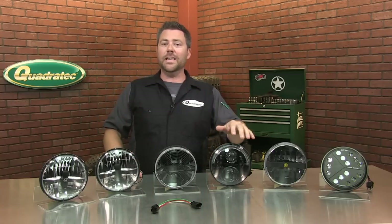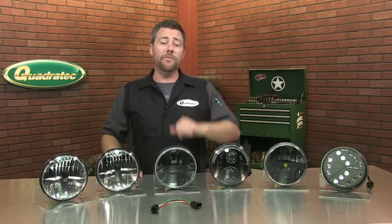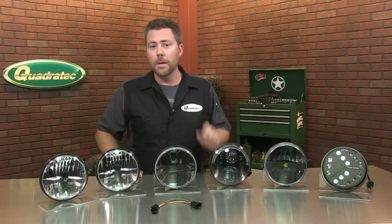One of these lights actually even already has an H13 style connector on it, because it's been designed directly for a JK Wrangler, and it even has the Pulse Width Modulator built into it, but more on that later.